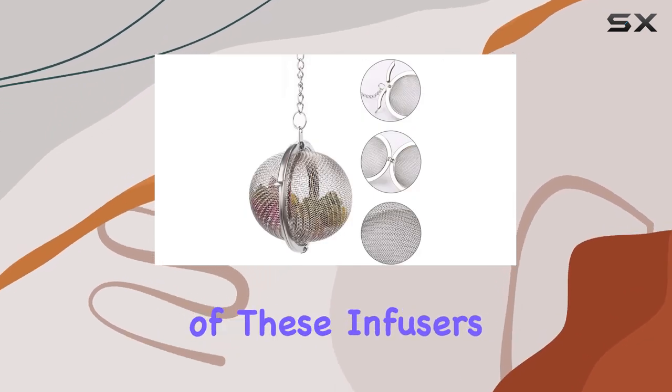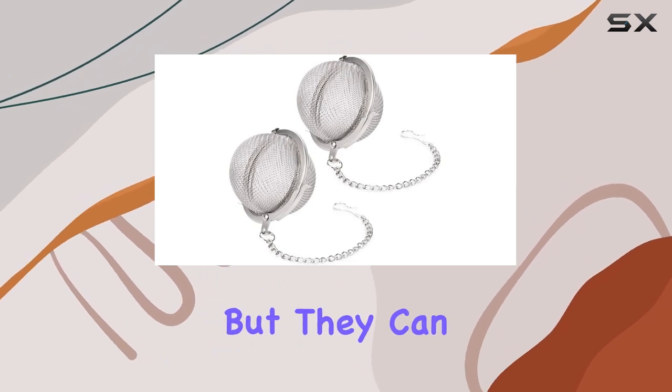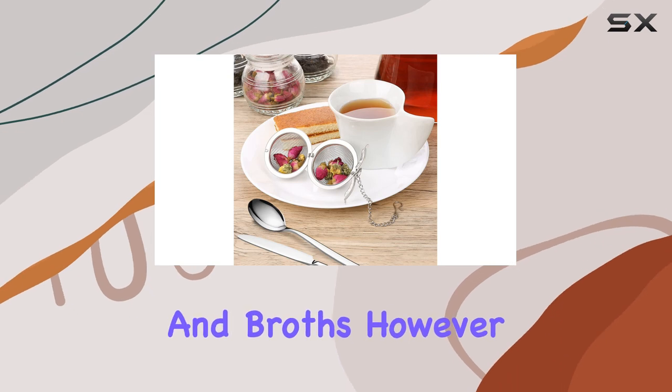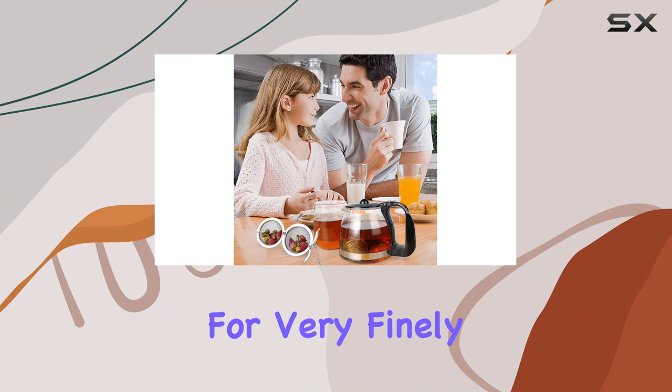One of the standout features of these infusers is their versatility. Not only are they great for brewing tea, but they can also be used to infuse flavors into soups, stews, and broths. However, it's worth noting that they may not be suitable for very finely ground teas.